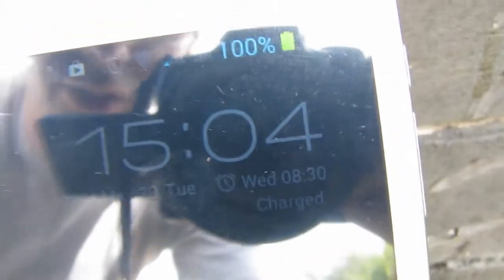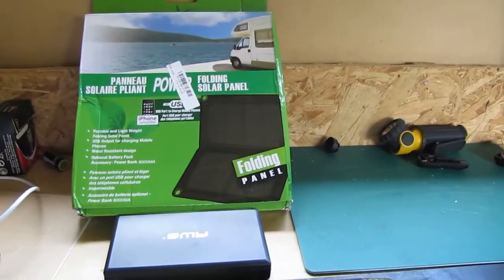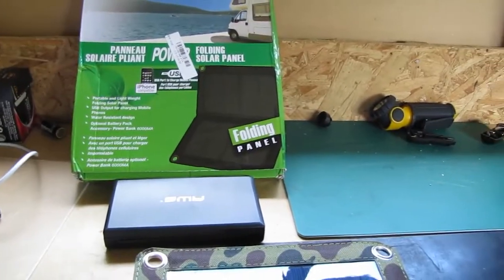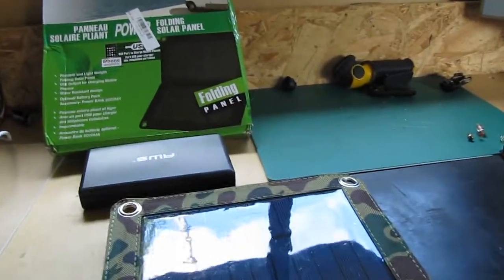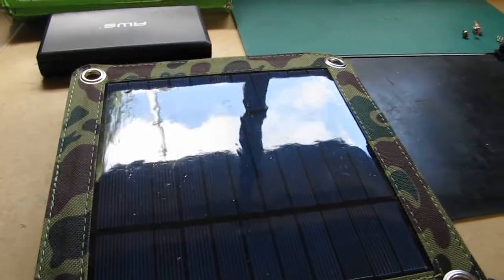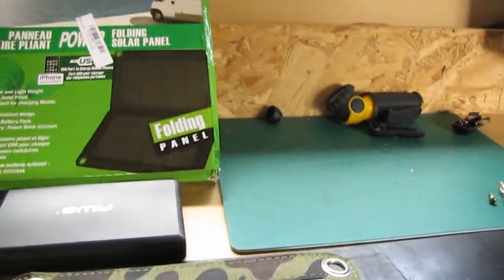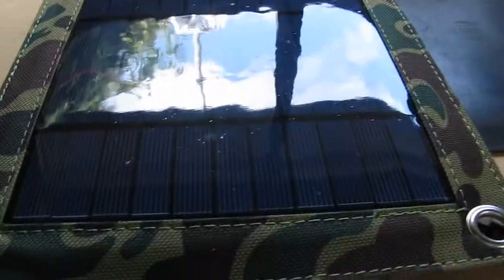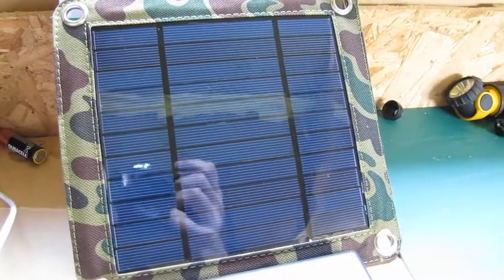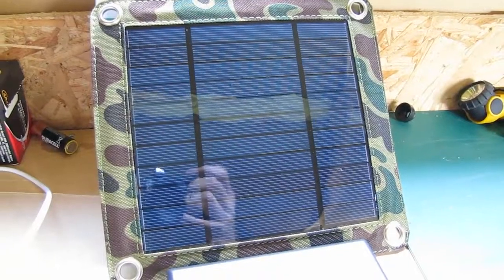Charging's been completed. It's now 3 o'clock. So overall it took around about 4 hours to charge my phone from 22%. It was slightly overcast for around about an hour, and that probably affected it quite a bit. But I think around about 4 hours isn't too bad — I'm quite happy with that. I didn't think it would actually do that well. The details about this item will be in the description below.